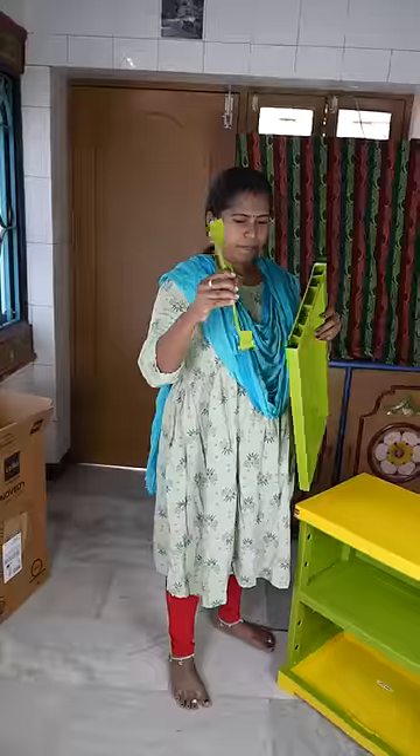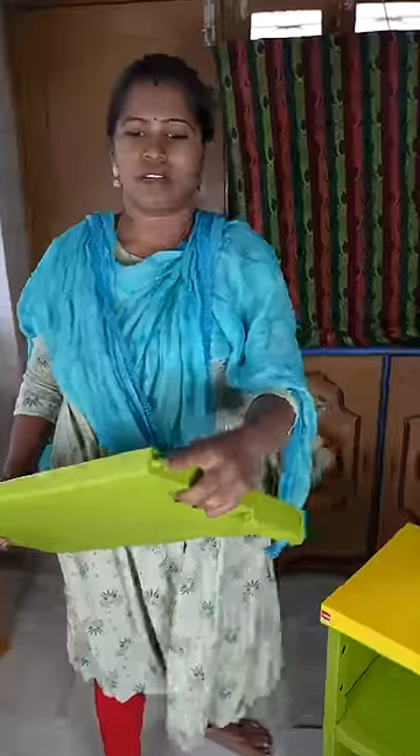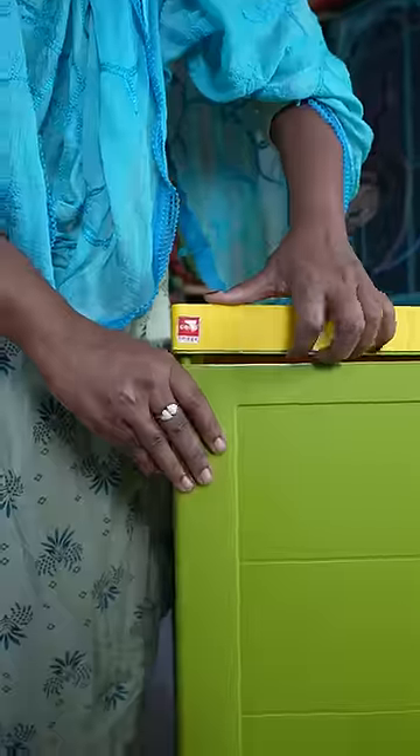If you have a loose panel, you can insert it in the top. If you have two clips, you can insert them in the door. You can fix it in the door. I am not sure how to add it.